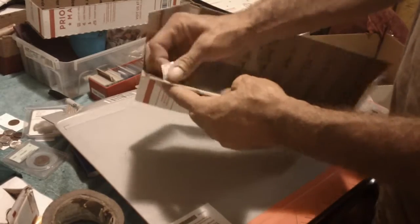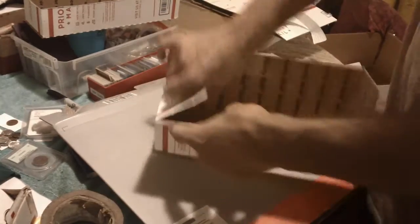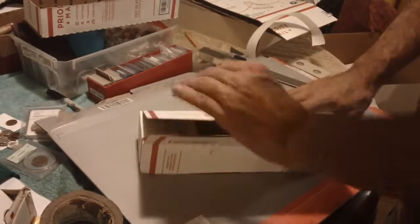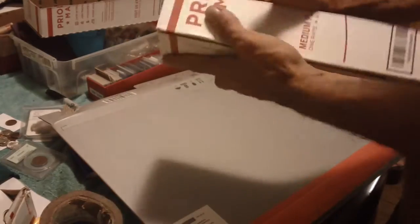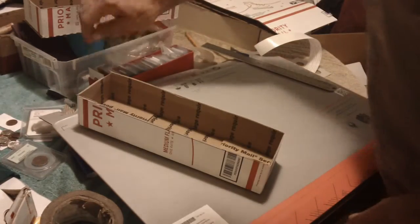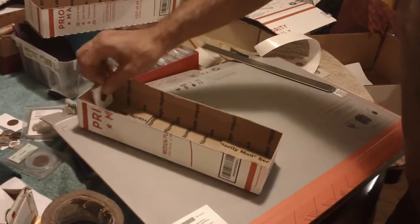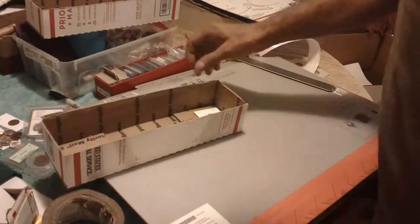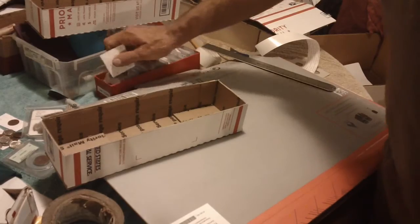You just don't want it to come off. Put your flaps in, put the other side down. Look at that — two boxes just like that. The two-by-twos fit right in there perfectly. There's a little gap — you can do it any way you want. It's your box.